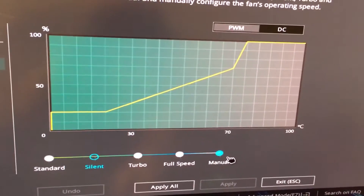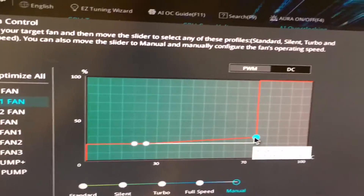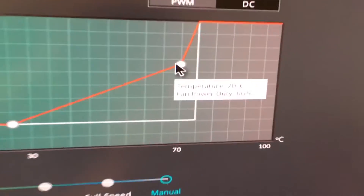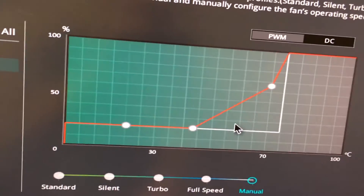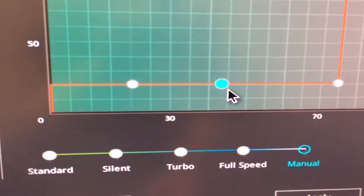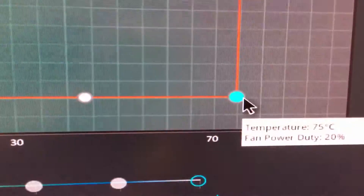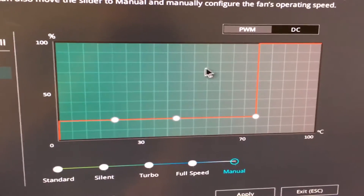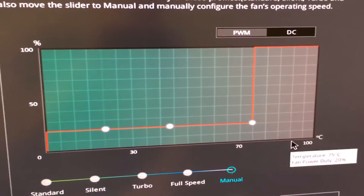You can also go to manual if you'd like, and this allows you to set specific ranges for everything. So let's say I want my computer to, at 70 degrees, go to 72% power right there. You can set these thresholds for ultra quiet if you want — basically the fans would be at only 20% power all the way up until 75 degrees Celsius, then it would go to max power. That's probably not optimal. You want to set this differently so that maybe once it gets kind of hot, it'll start to go up.